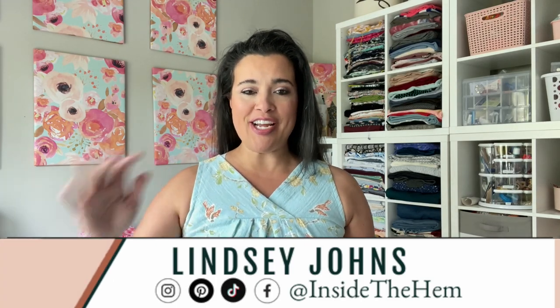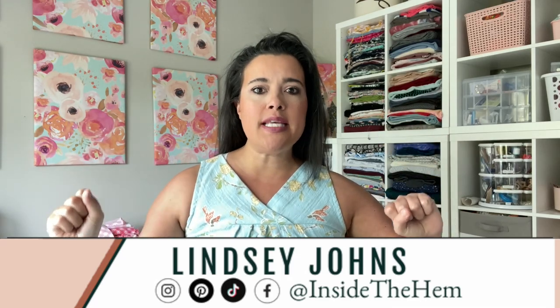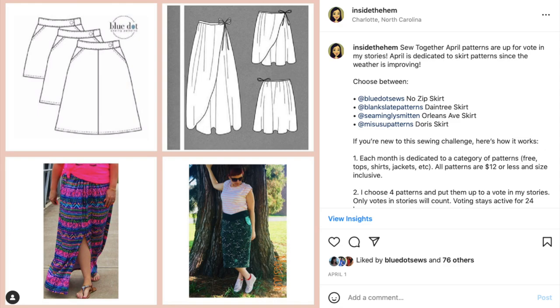We've got another sew-together pattern chosen, and this month for April we were all voting between skirts. It was an interesting time putting together the four options, but ultimately everyone voted on the Blue Dot Patterns No Zip Skirt. This pattern is freaking genius because of the way that you get in and out of it — there's literally no zipper. It kind of combines... well, it's hard to explain.